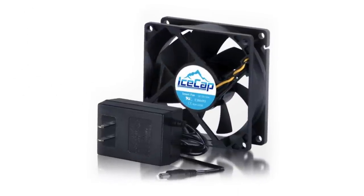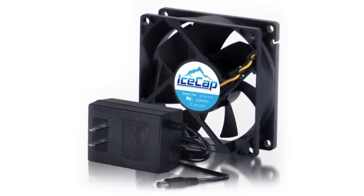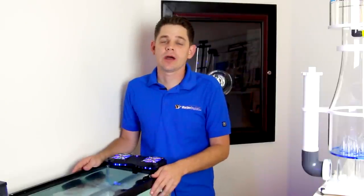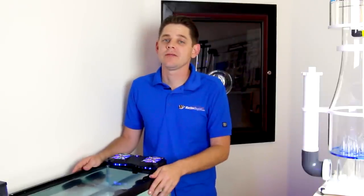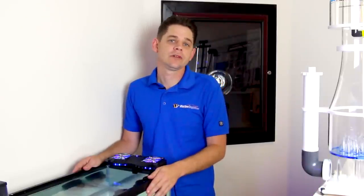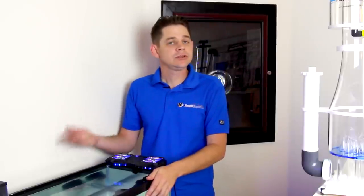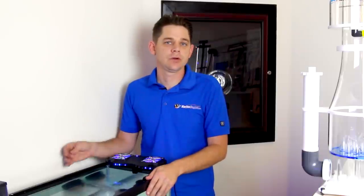We also stock the IceCap variable speed fan, which has a really cool feature that basically increases the speed of the fan as air temperature rises. I've used cooling fans on a number of tanks both large and small without a hitch, but the downside is that you are going to experience a much higher rate of evaporation, so you'll have to top off your tank more frequently to keep your salinity levels stable. Using an ATO system is highly recommended for this reason. In most situations, you can expect about a two to three degree temperature drop when using a cooling fan.